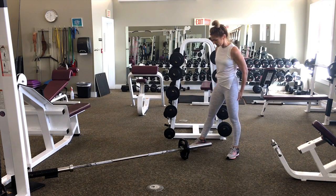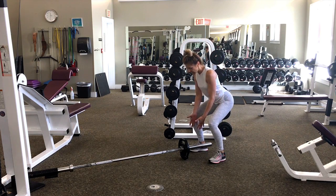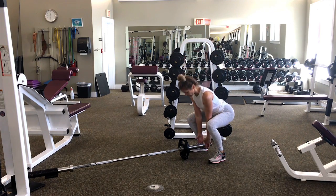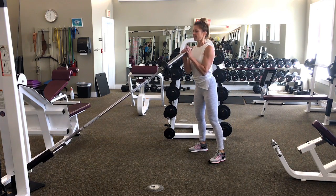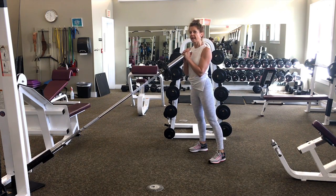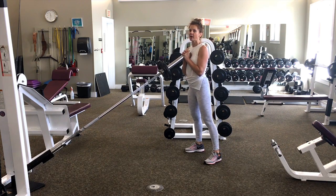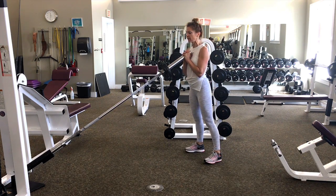To set this up, you want to stand right over that bar, sit back with your hips, and then grab the bar, pick it up, lace your fingers. You want a symmetrical grip here, not one hand in front of the other. Place that bar right on your chest, feet slightly wider than hips, toes slightly pointed out.